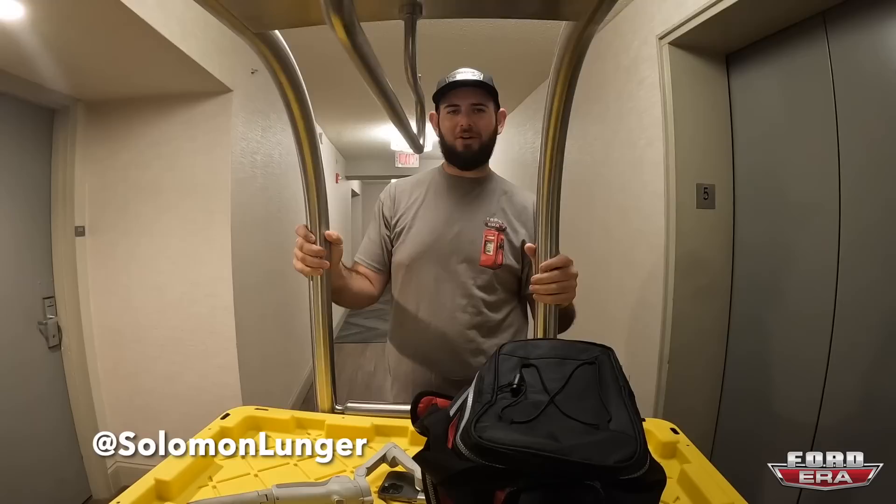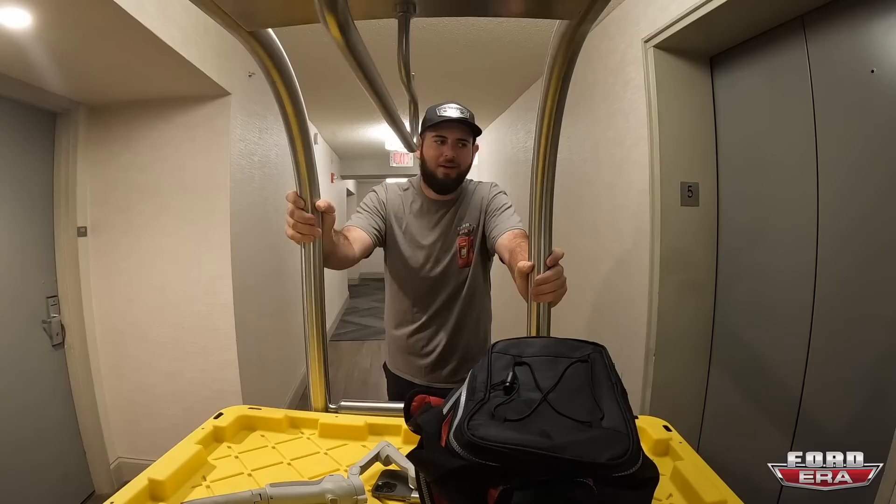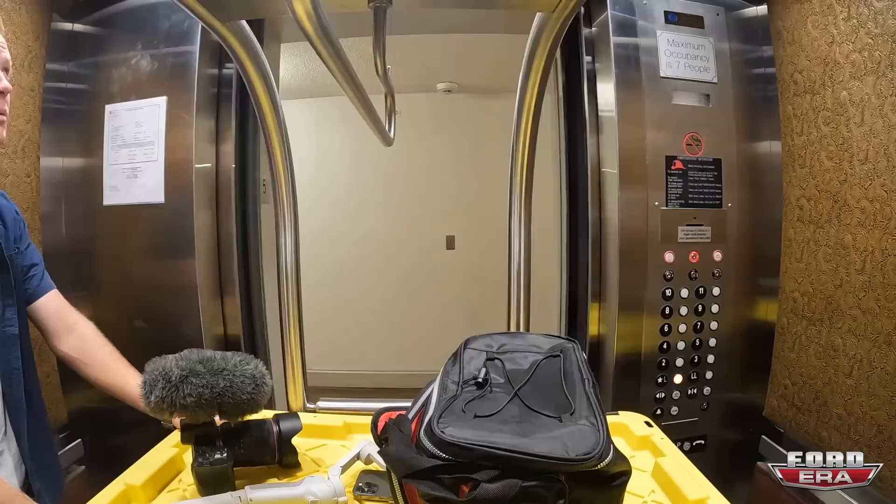What is up everybody and welcome back to another episode of Foreign Era. You got me, Solomon here, and we're in the hotel in Nashville. We're going to be loading all this stuff back up into the truck. We're actually heading to Bowling Green — we need to go pick up a radiator from Holley and then come back out for day two of Power Torque. So we'll see you when we get to the truck.